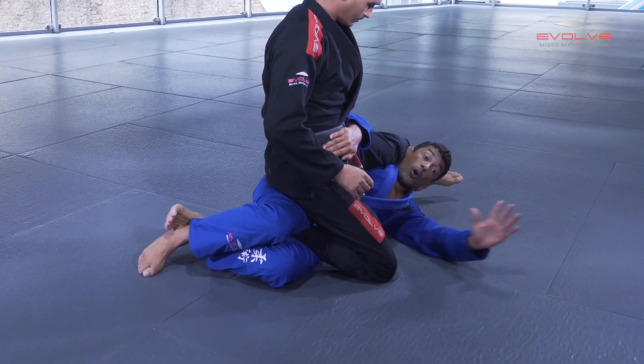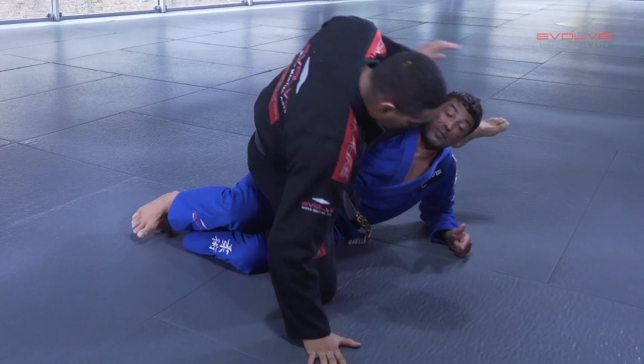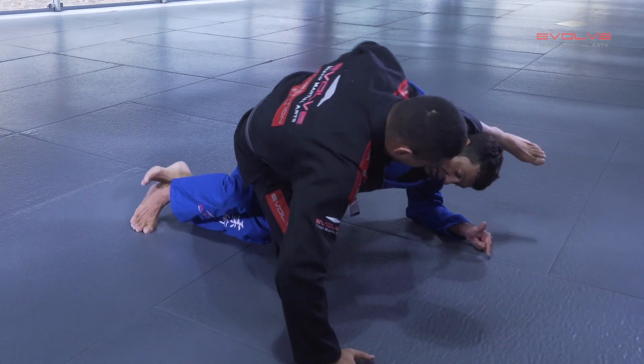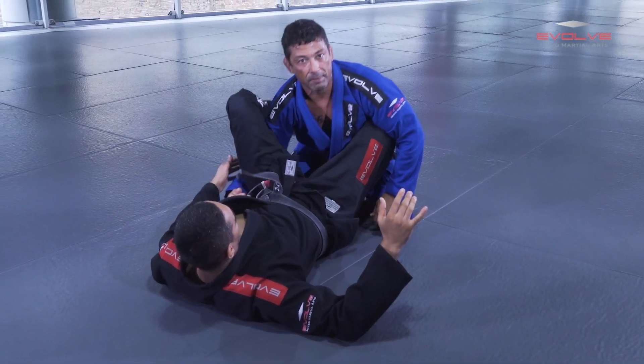And now I go on top and stabilize here. Let's do it again: I go to deep, the guy puts the knee to the floor. What I'm going to do — I go to the other leg and block, because I don't want the guy passing the leg over.